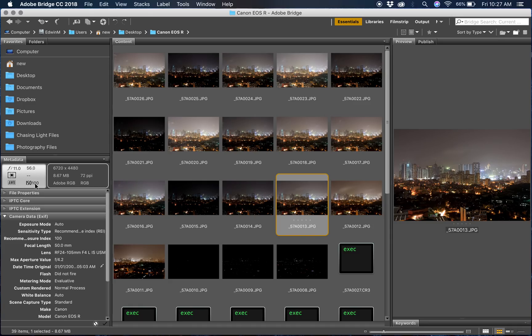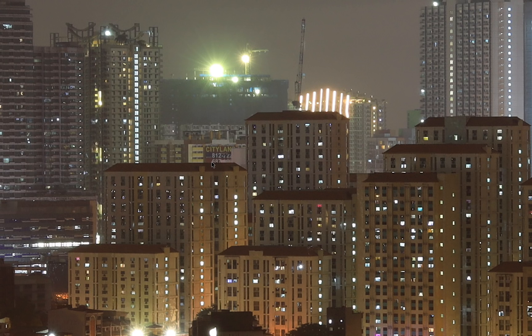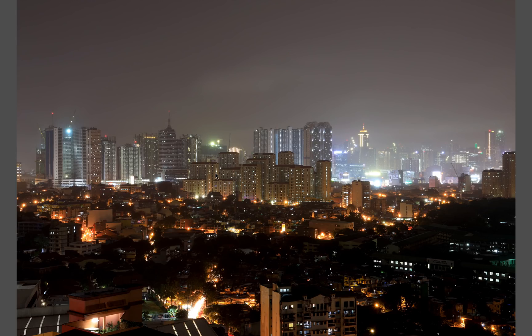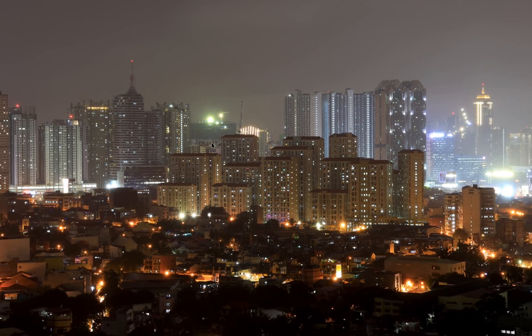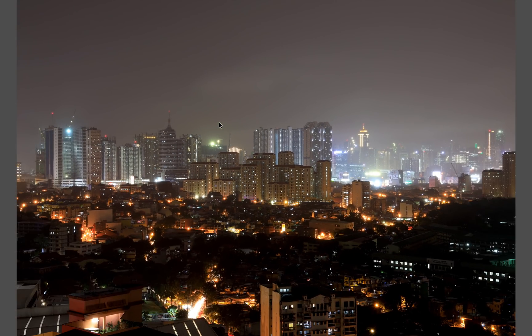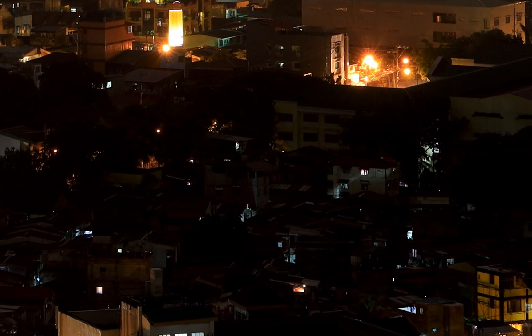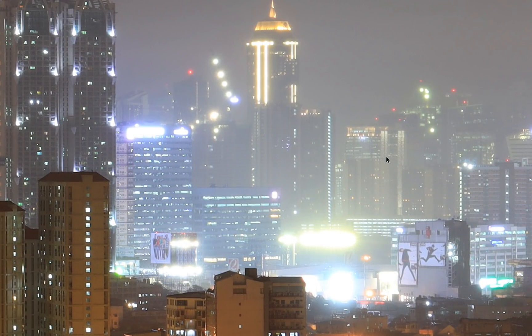You can see it on the left side of your screen. I'm going to zoom in at a certain spot — this is 100% and this is 200%. You can still see details here — see the land? Imagine that. From here to here, this is how sharp the RF lenses are and how good the image quality of the Canon EOS R is. At ISO 100 there's no luminance or chromatic noise.